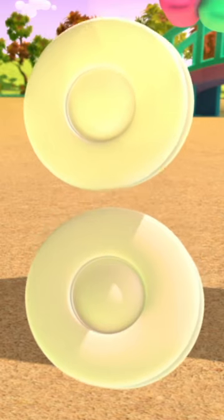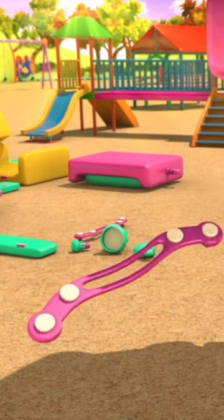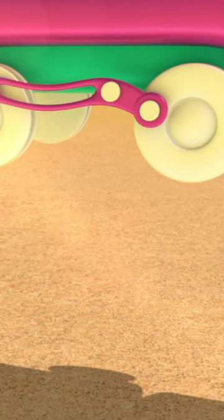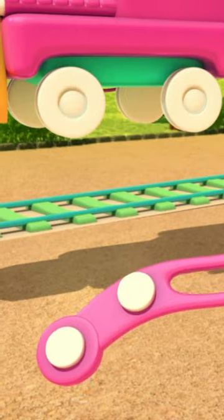On Train and the engine, there are four of those — two on one side and two on the other. Then we have to add the connecting rods. There's one on one side and one on the other. These help to put the power from Train and the engine into the wheels.